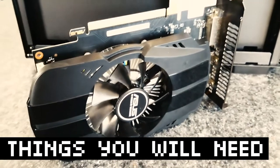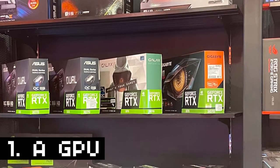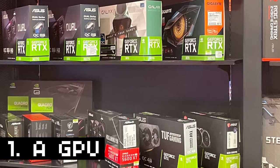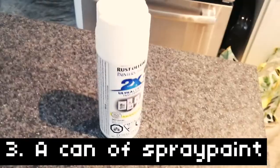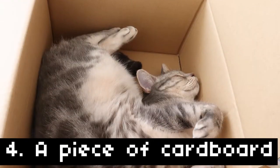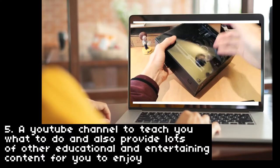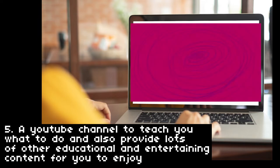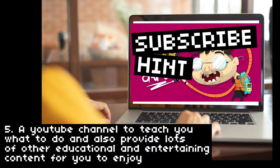If you want to follow along at home, you'll need a few things. Number one is a GPU — lots of those around at great prices, so you should have no problem finding one. Number two, a screwdriver to take apart your GPU. Number three, a can of white spray paint. Number four, a piece of cardboard to use as a painting surface. Number five, a YouTube channel to teach you what to do and also provide lots of other educational and entertaining content for you to enjoy — but only if you subscribe. Hint, hint.